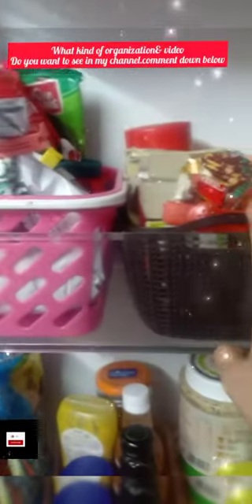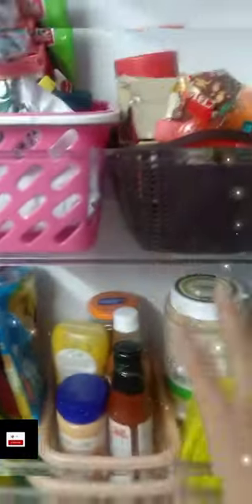I'm going to organize all the baskets. Tell us in the comments. This is just a motivation video. Thank you for watching, bye bye.